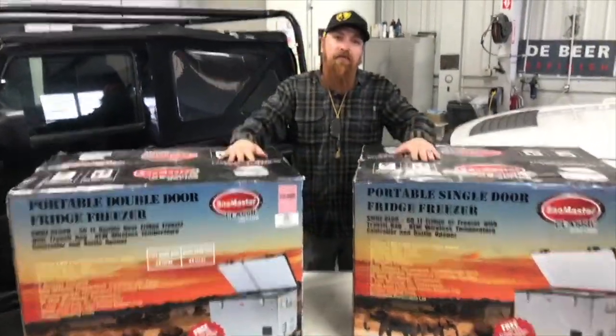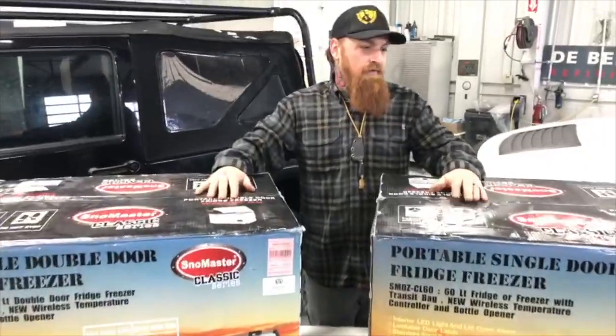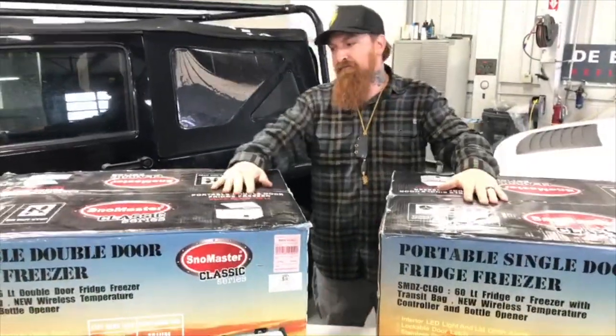I'm Lance with Overkill Knives and Overland Pioneers. We're going to do an unboxing of these Snowmaster Classic Series printed units.